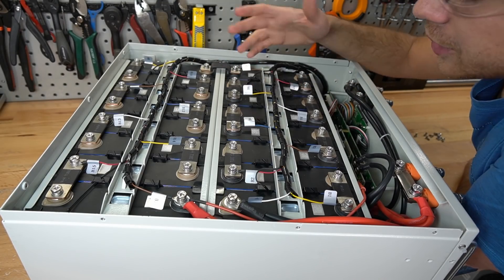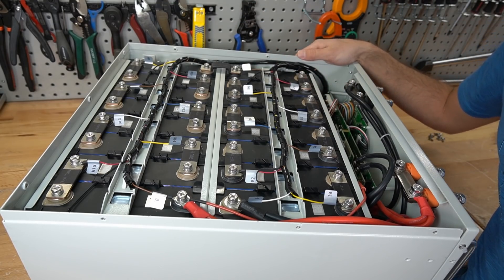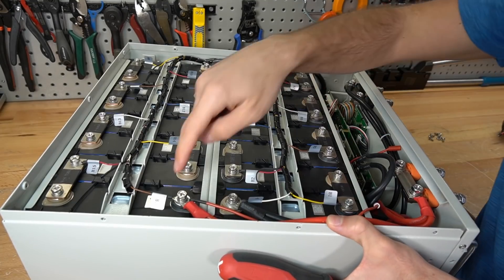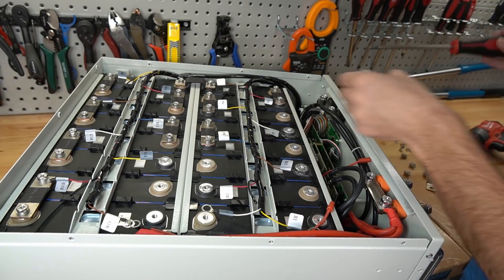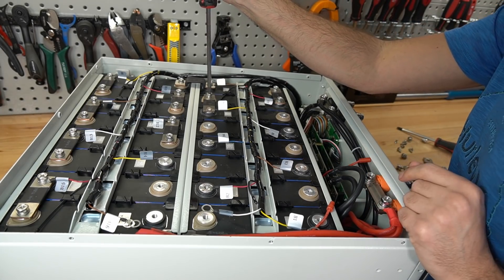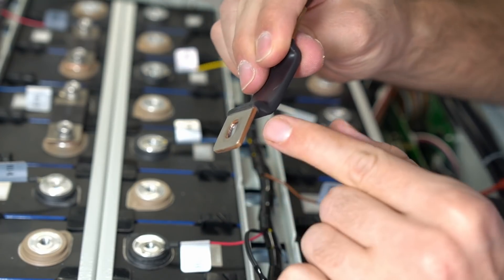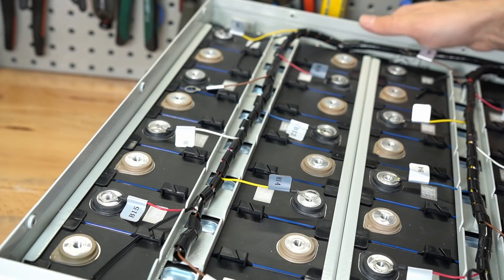The circuit breaker is deep inside and crimped with ferrule connections. The exposed terminals will have plastic covers on the production model. To disassemble, first turn off the BMS by disconnecting its lead, then disconnect the balance leads from the BMS board, and remove the screw terminals and bus bars. Be very careful working around battery terminals — ensure the battery is discharged before attempting this at home, as batteries are very dangerous to work with.